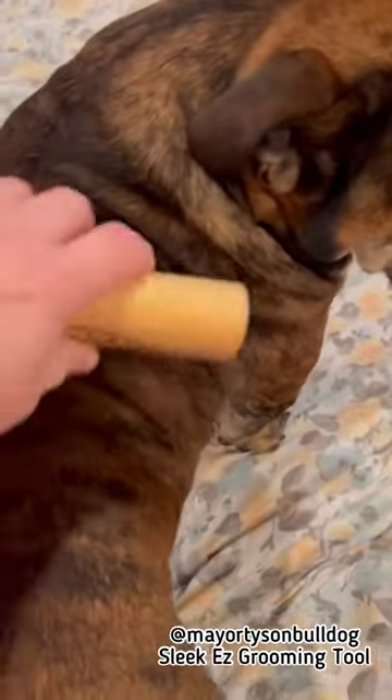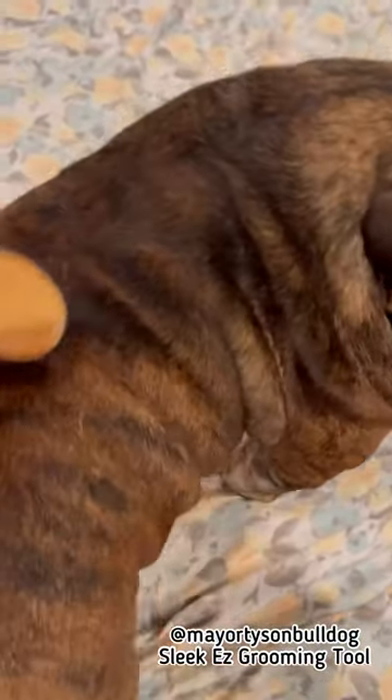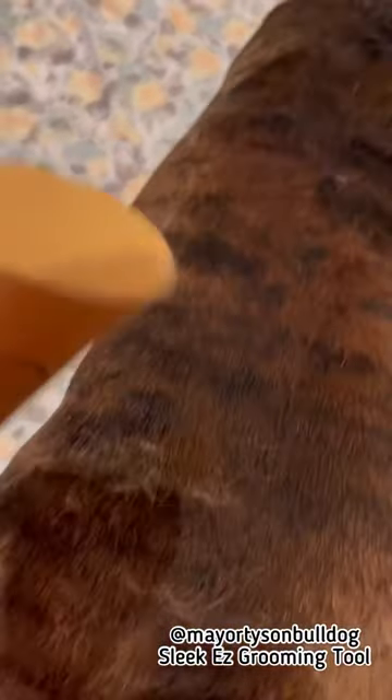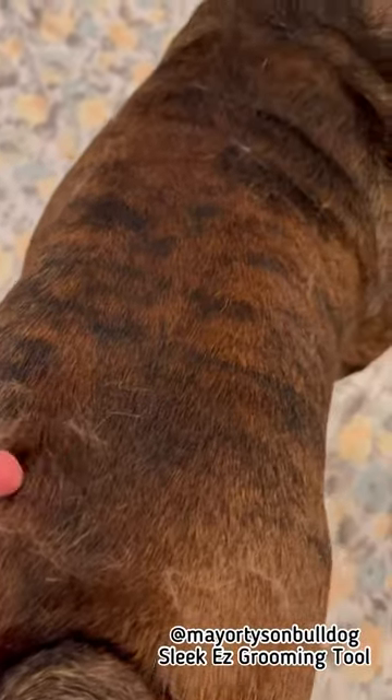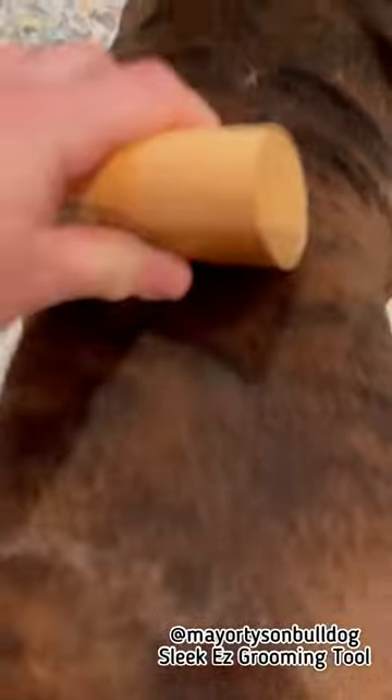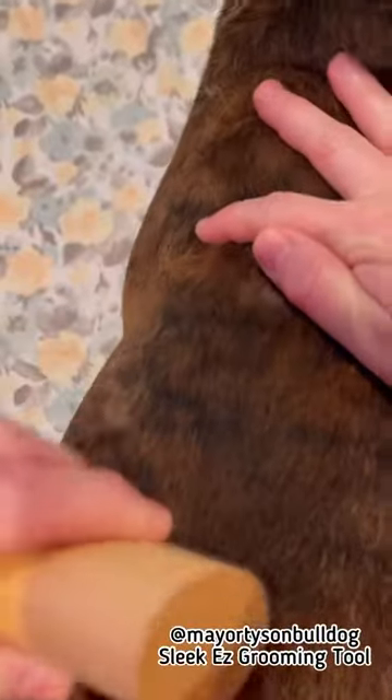I give him a little bit of pressure — it does not hurt him whatsoever. This is mainly used on horses, but I found it and got it for Howie. You can see how it pulls out all that dead dry skin and any dander that he has. I like it because it really gets it.